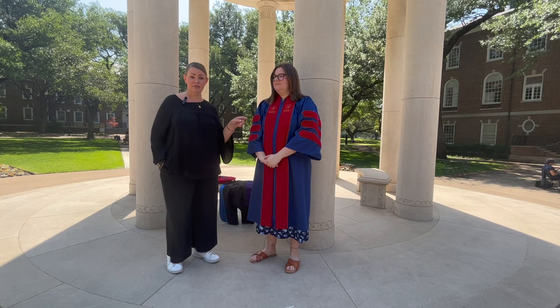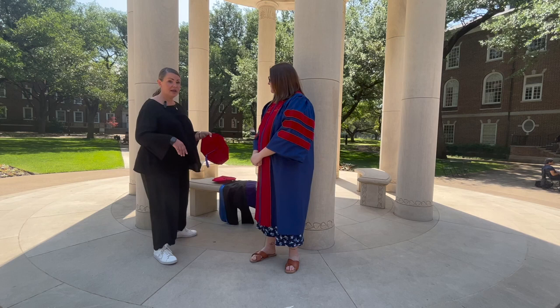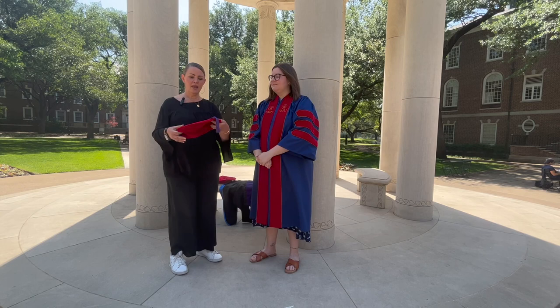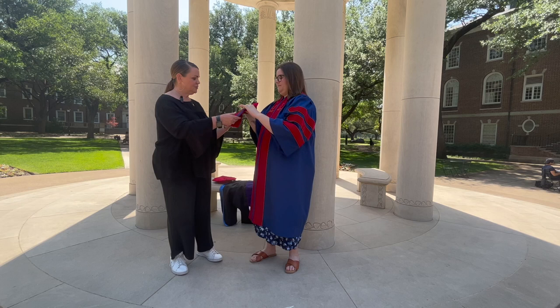When you come to the Dedman Center to check in, you should be wearing this robe. You're also going to receive a tam, which is a fancy word for hat. There are two different styles and we're going to show you both. The tassel is always on the left in law school and we don't move the tassel at all during the ceremony. The first style has an affixed tassel, so it'll already be ready. You know the front and the back because the back has a stretchy elastic part.